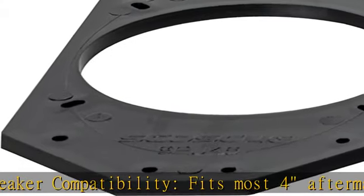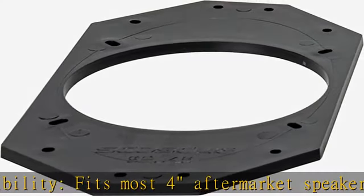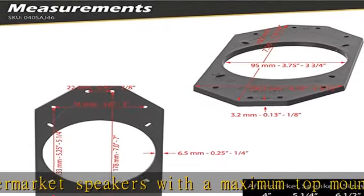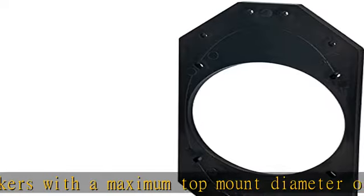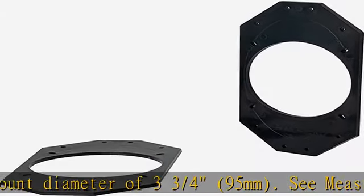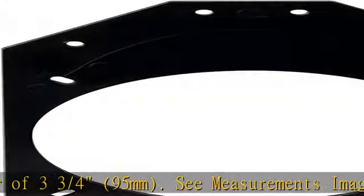Check the fit guide in the images for full vehicle applications. Quality materials: high-grade ABS materials, precision designed for a gapless fit between the speaker and the adapter, providing a long-lasting, secure fit. Buy with confidence, backed by Scosche's lifetime tech support and limited lifetime warranty.